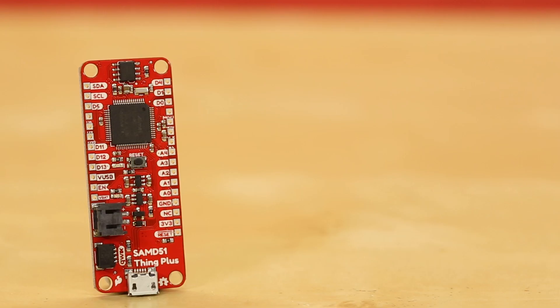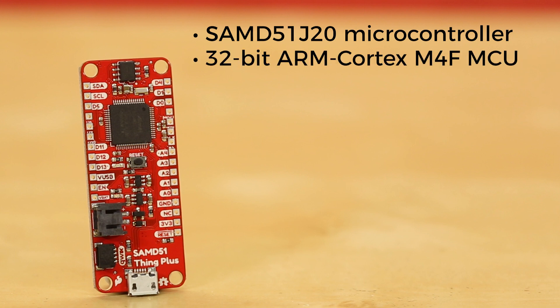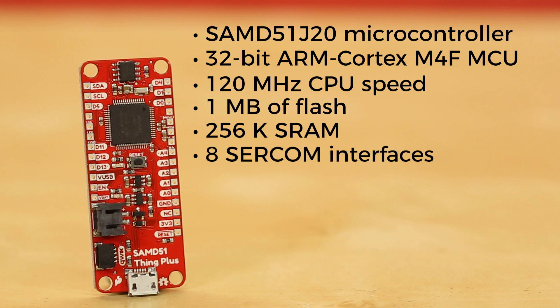The Thing Plus SAMD51 runs a, you guessed it, SAMD51 J20 microcontroller with a 32-bit ARM Cortex M4F MCU with up to 120MHz CPU speed, 1MB of flash memory, 256K of SRAM, and up to 8 SERCOM interfaces.